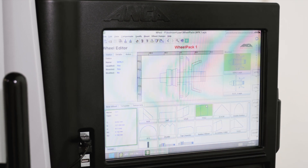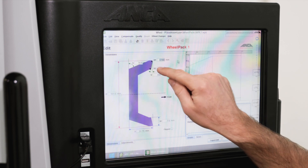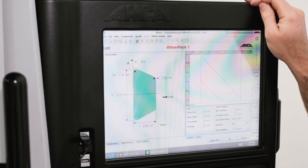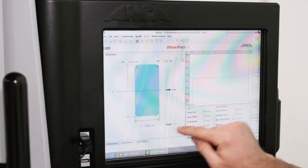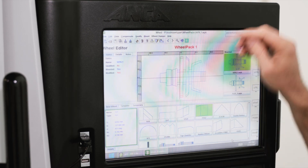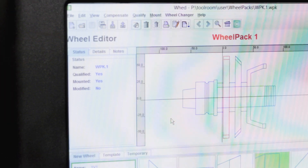The final thing we'll do is define our toroid radii on each wheel. Select the cup wheel and add the toroid radius value that we measured. Then the 1V1, and finally the 1A1. After adding these values the wheel will show as not qualified, so we go back to qualify and press skip. And here you can see that qualified has changed to yes — and we're done.